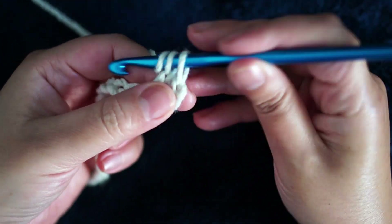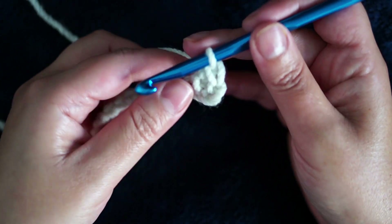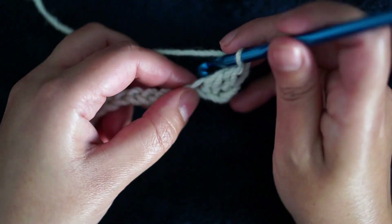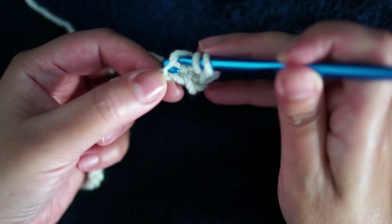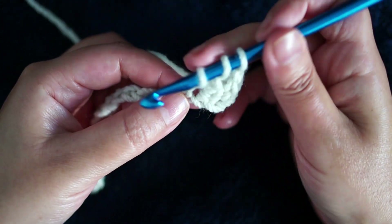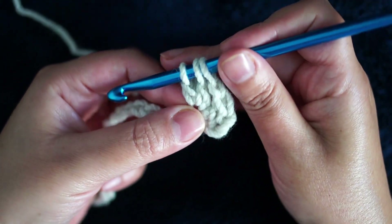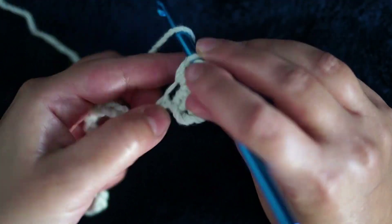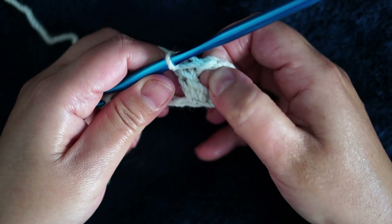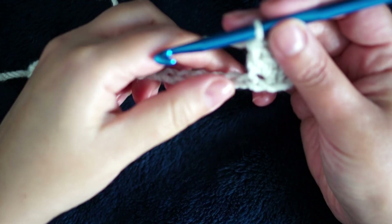Make the double crochet — this will be considered as the first V stitch — chain one, and in the same chain make two incomplete double crochets. This is the first one, then yarn over the second one. You have three loops and then pull through all. This is the double V stitch.